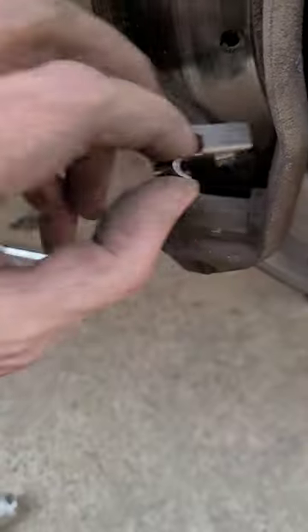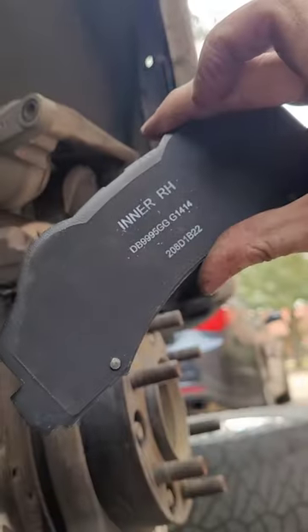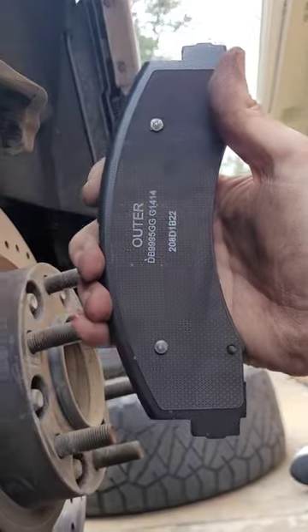Install the new ones. The easiest way to put these in is sideways, like that, and the outer one sideways as well.